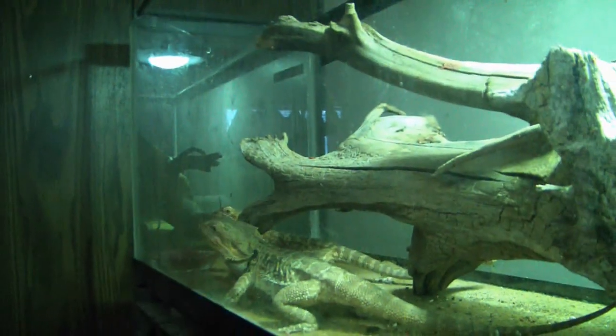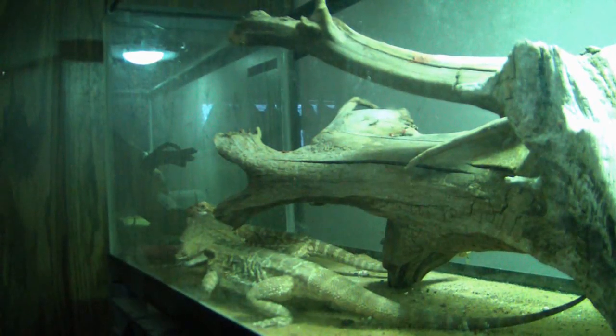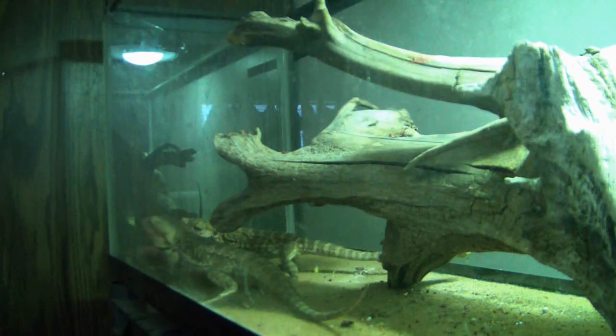Here's the dragons, the bearded dragons. I just cleaned their cage a little bit — it's still dirty. I gotta actually take out this carpet and wash it off. The vacuum wasn't getting everything.